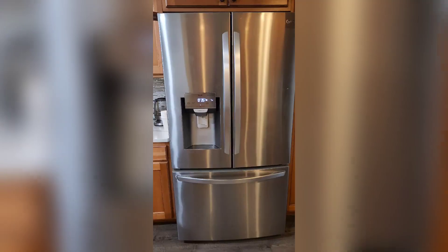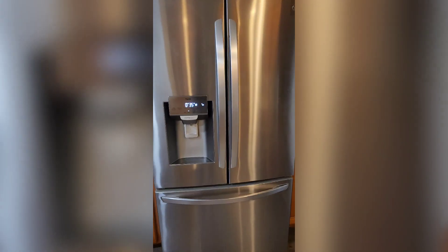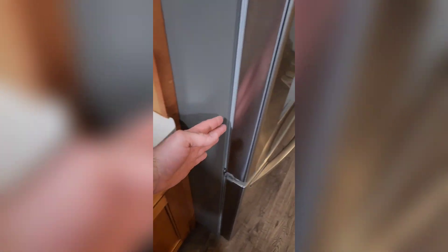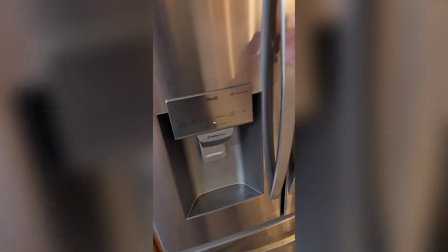I got this question a few times: what will the refrigerator look like if you open the door either 90 degrees or all the way, if the countertop is extended to this point? So let's go ahead and open this door and see what the clearance is.